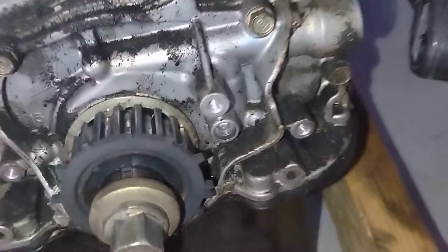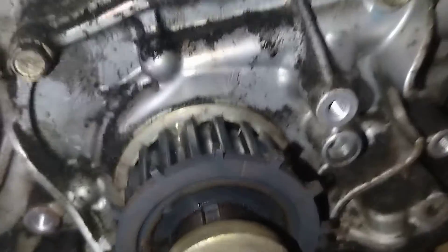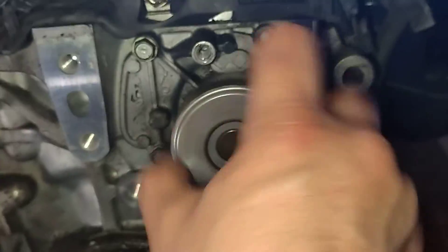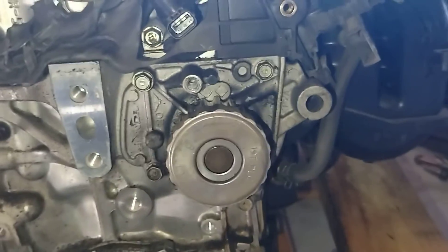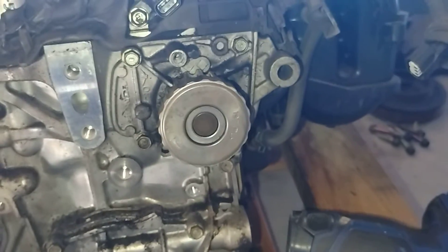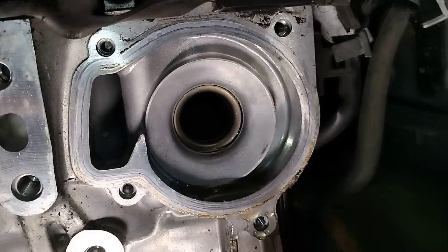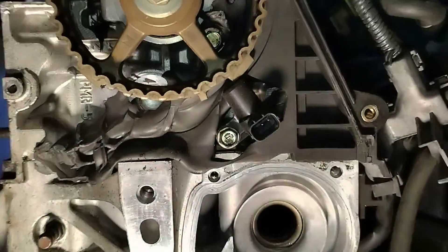Go ahead and verify that you are at TDC — see, there's your arrow. Now we're going after the water pump, and that's going to be four 10 millimeter bolts. Go ahead and do that, and there you go — four 10 millimeter bolts and that water pump should come right off.